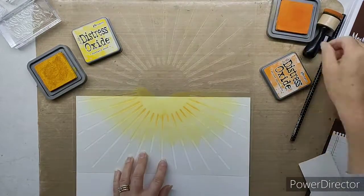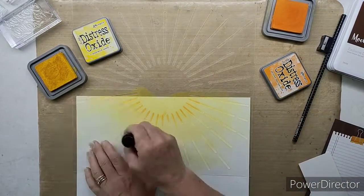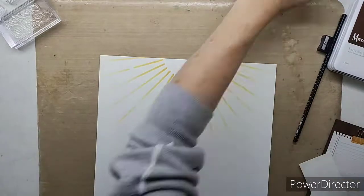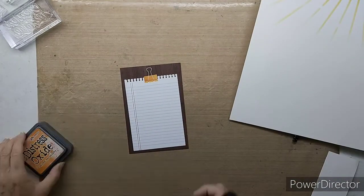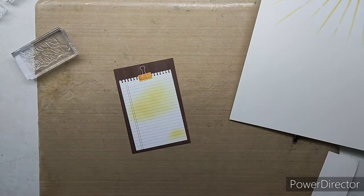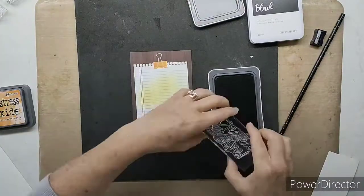The first thing I'm doing is bringing in a beautiful template. This one is actually a retired sunburst template, but we do have a similar look in one of our new 12x12 template stencils in the core catalog. I've brought in a Picture My Life card from the Candid Moments range — it has a beautiful mocha background, that lovely dark chocolate color.